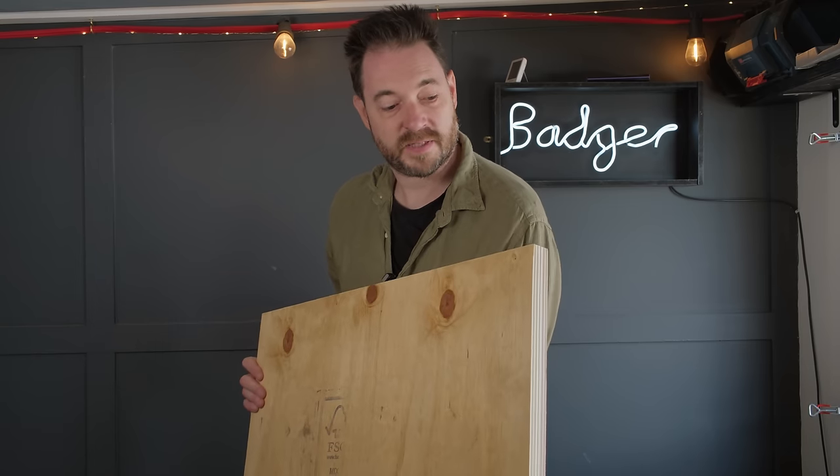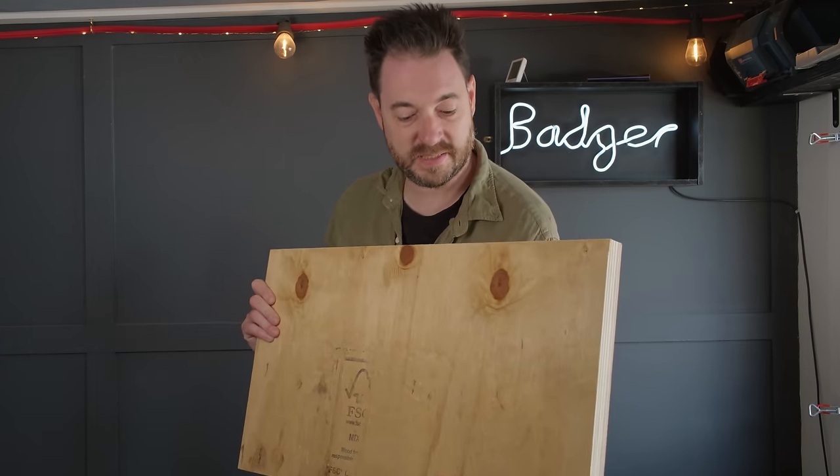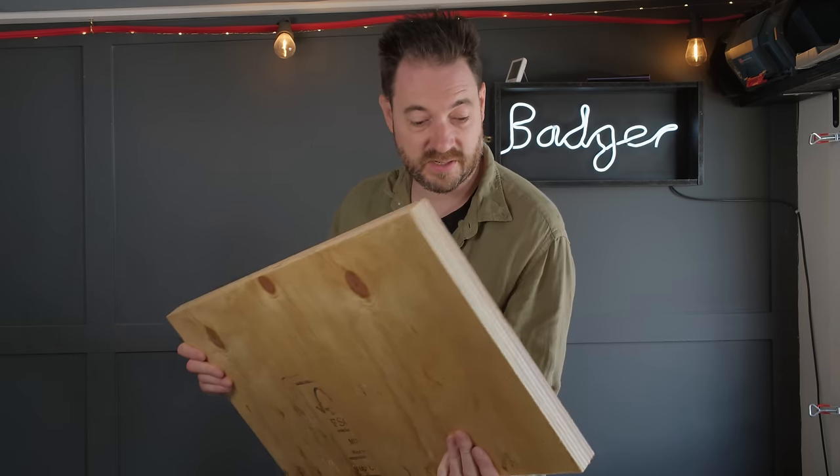What I have to make the base is a couple of bits of ply laminated together. This was actually a mistake from another project — I think it's an 18 and a 12 — so it'll be nice and solid. I'm just going to get this cut down to size on the table saw.